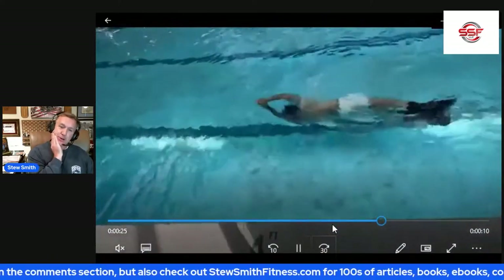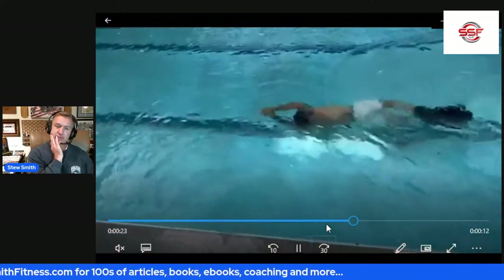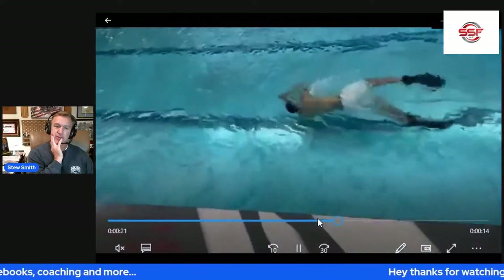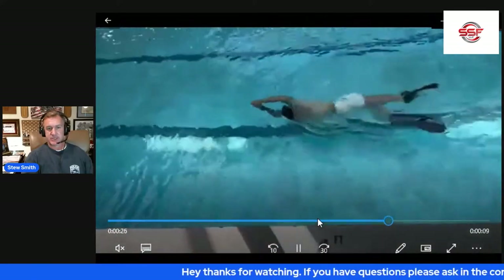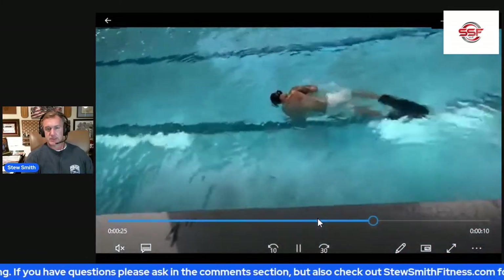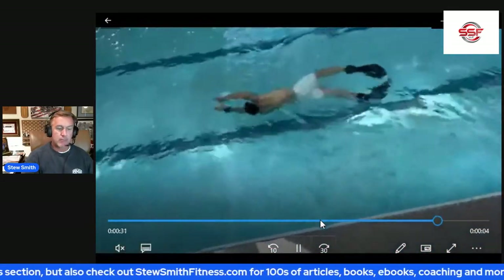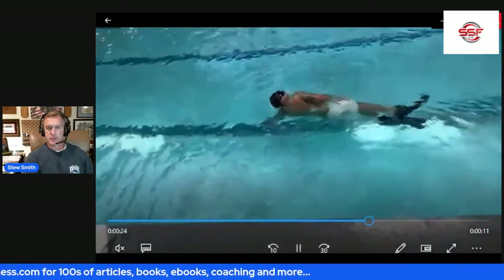He needs to kick bigger. Notice his arms when he recovers — they're way out in front of him. He's got good timing; I try to get into a glide position and kick three times, but his kicks could just be a lot bigger. He's new to swimming — that happens. As he gets stronger and more comfortable with his kick and ankle mobility, he'll be able to put in bigger effort.